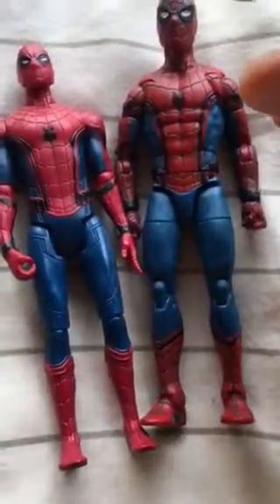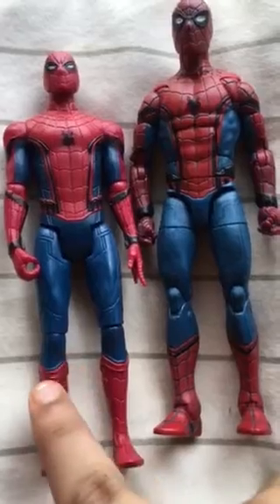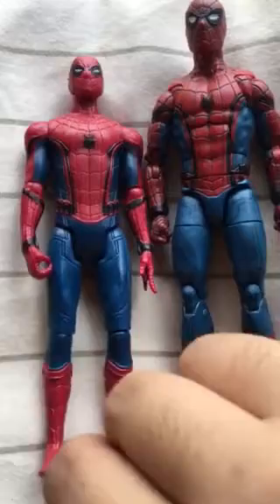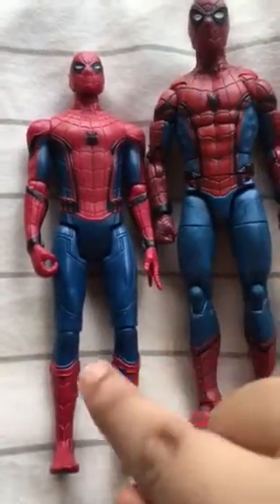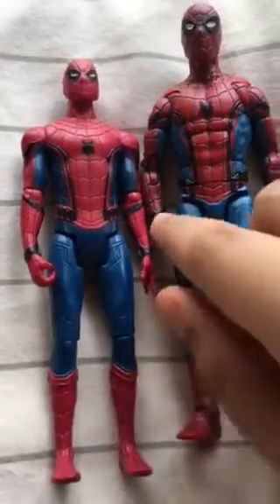One thing I think they missed on this one is the black lines. You can see the black lines on the Marvel Legends model, but you can't really see the black lines on this one.